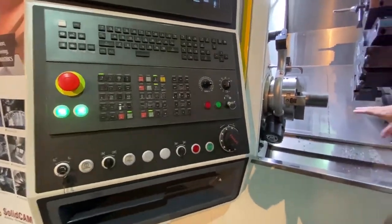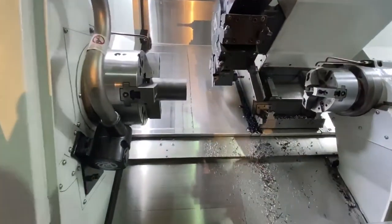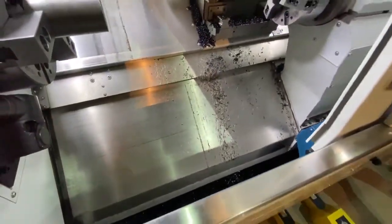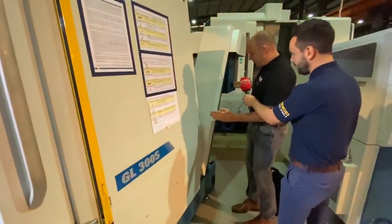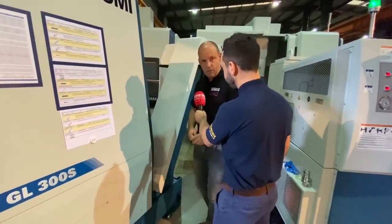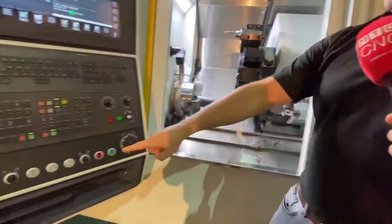Back inside the machine here, if you look at the slant bed, the way the swarf falls down the slant and into the swarf conveyor at the bottom. The swarf conveyor at the back of the machine is actually quite slim because the angle gradient is quite high for evacuation. And what we're going to cut now is a piece of EN24T.